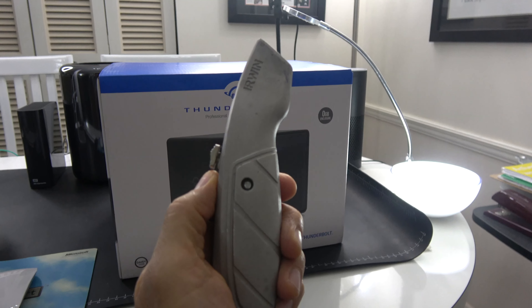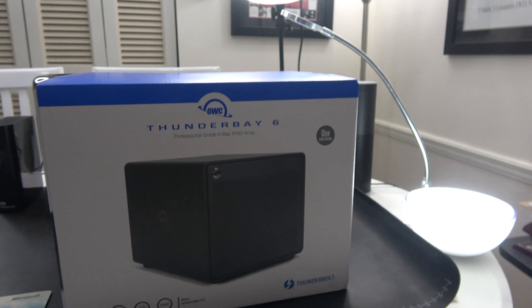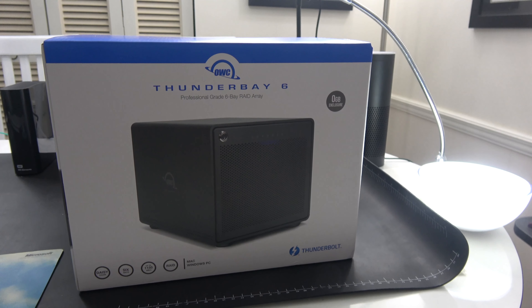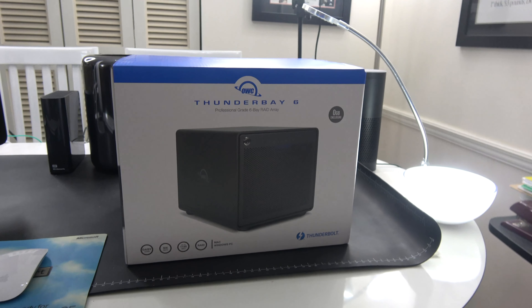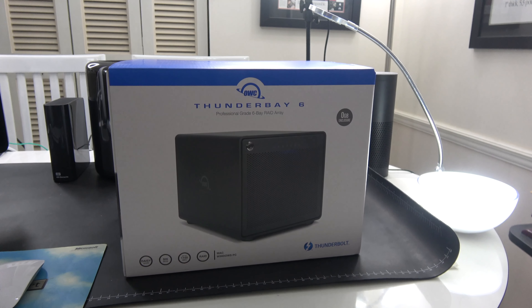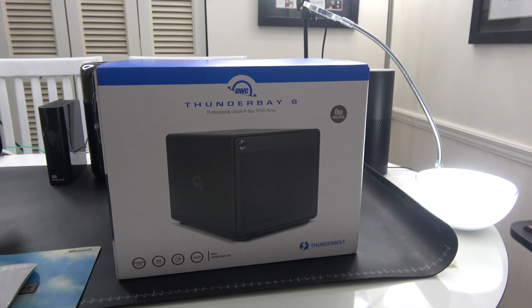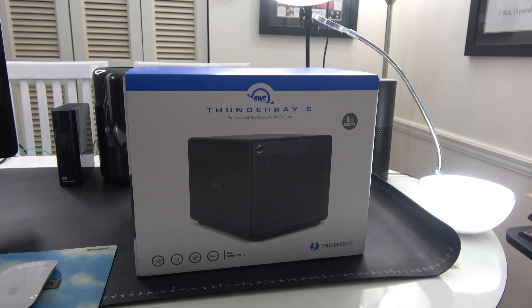Let's unbox it. The official shiv was deployed to unveil the OWC ThunderBay 6, a professional-grade 6-bay RAID array. And this is a Thunderbolt 3 device, so it will be good for the future when I get the new Mac Pro 7,1.